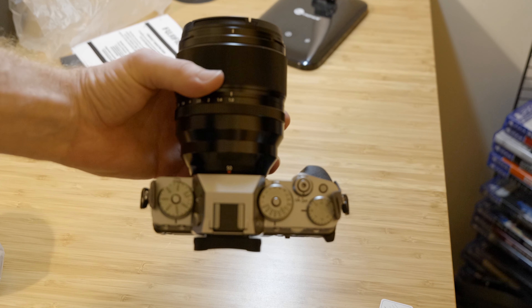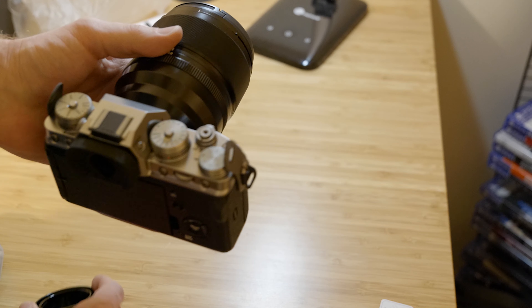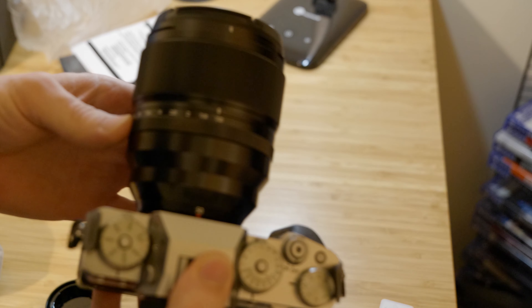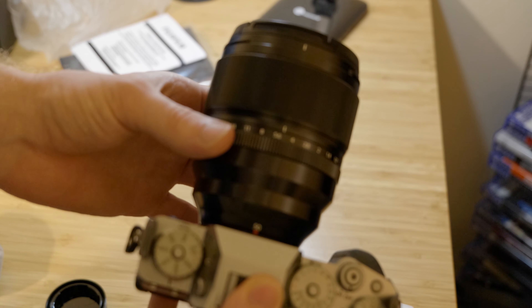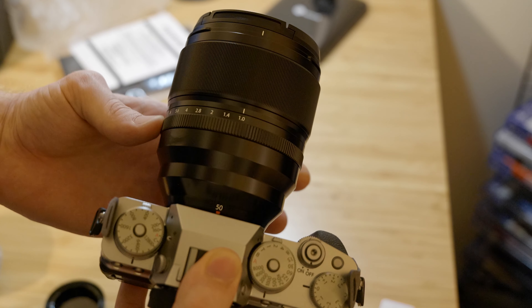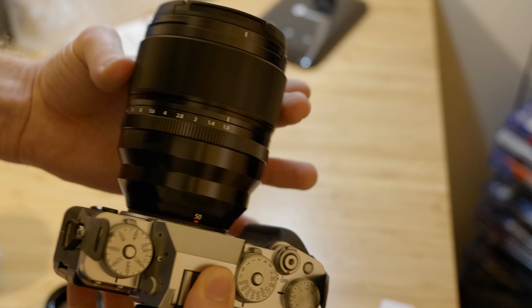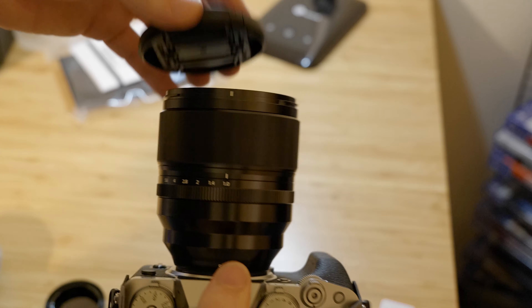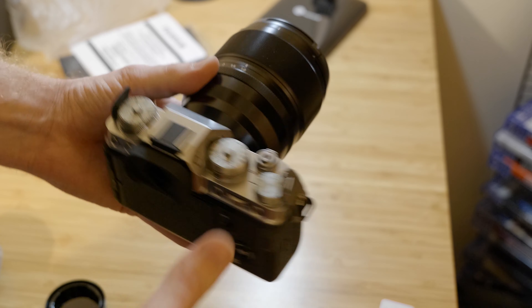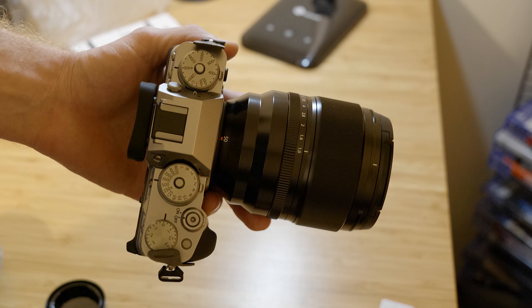Makes the camera look pretty small, but pretty standard. Pretty standard Fuji build quality — no buttons or dials, just aperture ring, focus ring, filter thread. So yeah, that is the 50mm f1.